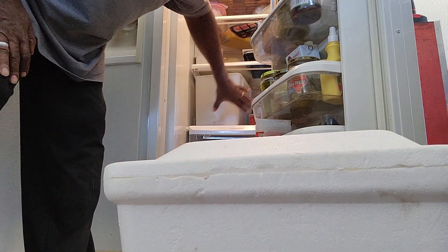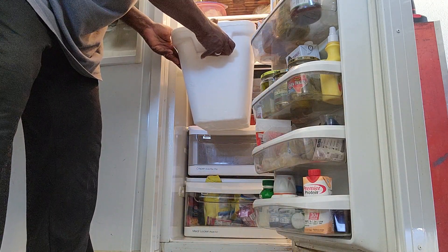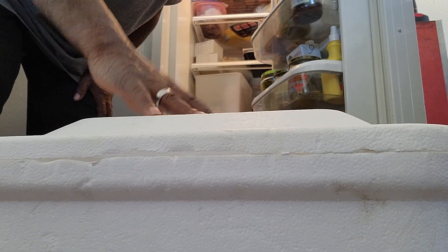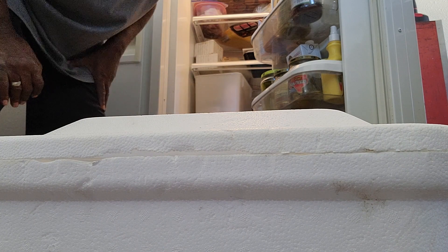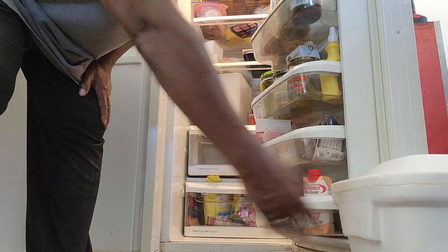We are going to take this section of the refrigerator to house our turkey. As you can see, the container is a little bit too tall, so what we are going to do is clear all this out and probably completely remove a shelf so we will have plenty of room. I'm not going to bore y'all with that — I'm going to go ahead and clear out the refrigerator and we will be right back.